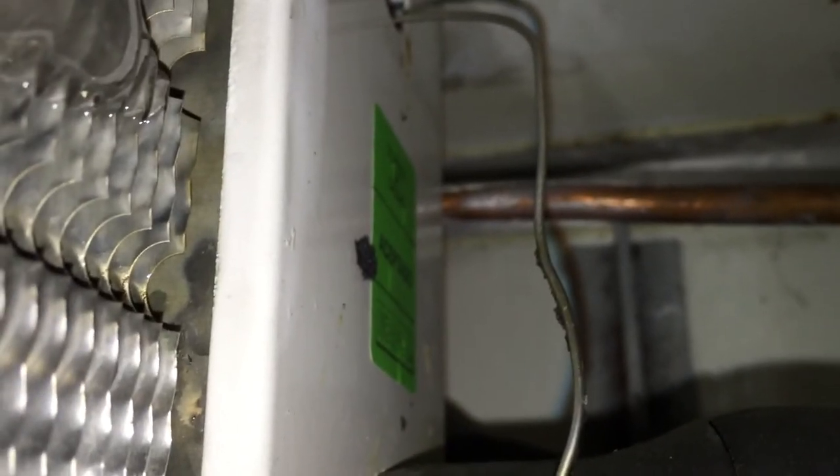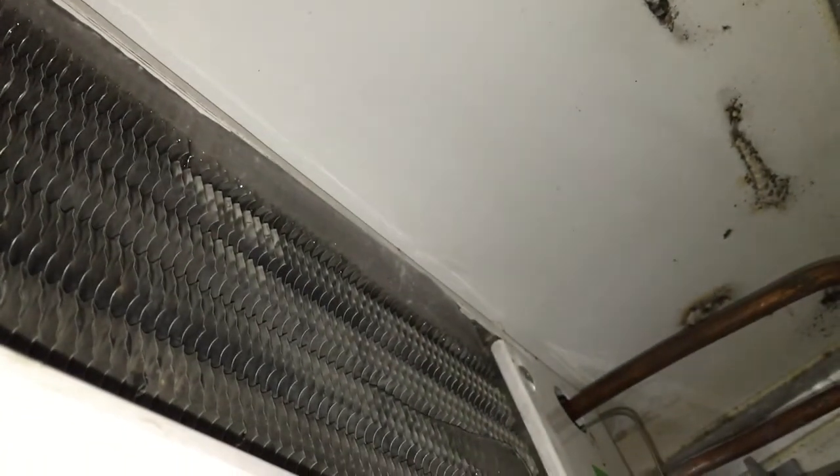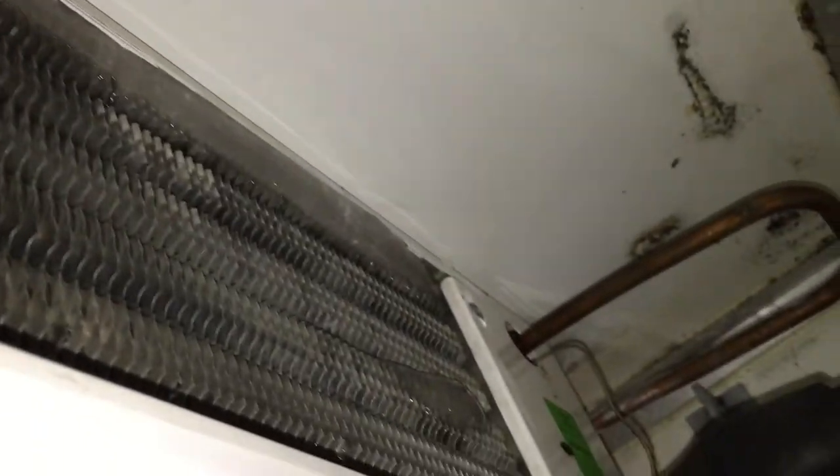So here's the evaporator. If you just listen — I hope you can hear that — it's like a squeaky noise. That's telling me that it's starved, that it's really struggling. And then another real good sign which we've got here is we've got ice along the coil at the beginning of the coil but then not anywhere else.